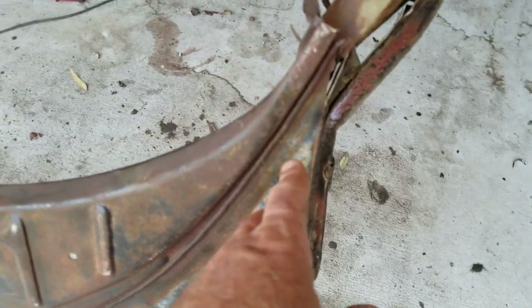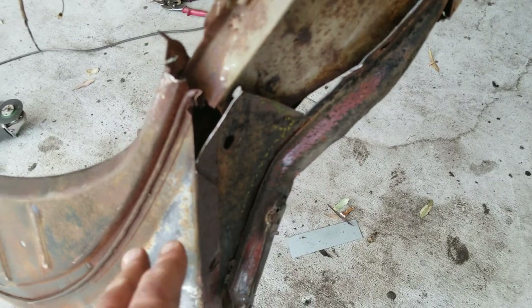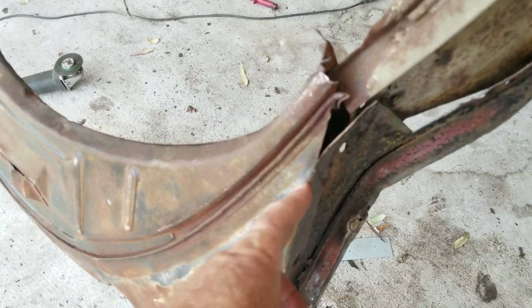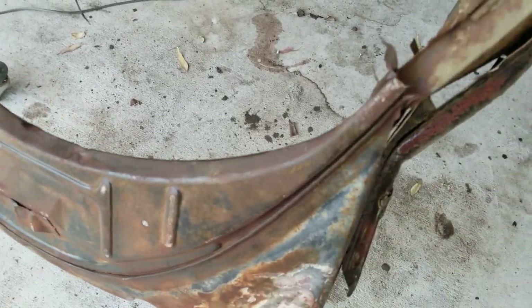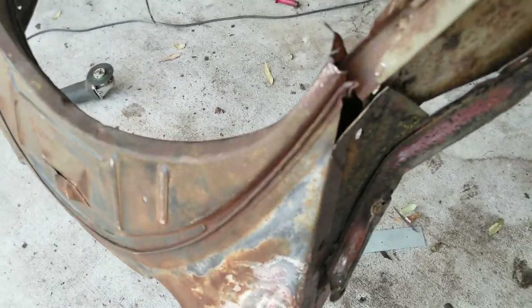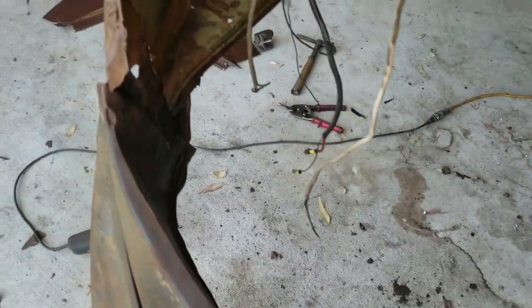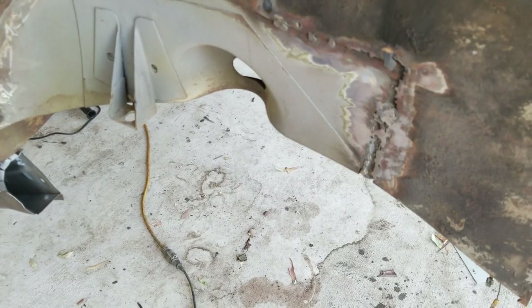If the back half of the car was in good shape and I was just trying to change the apron, I'd consider cutting right here and just overlaying the H portion over the original one that was on the car. But since I've got to replace the metal that's behind here, this is actually probably harder than doing that part — believe it or not. There's just a lot more to think about on this little section.